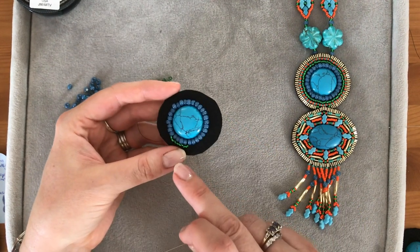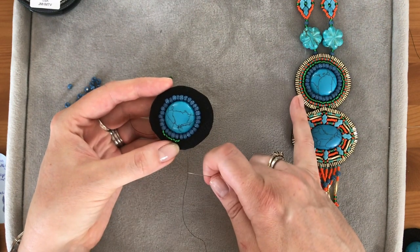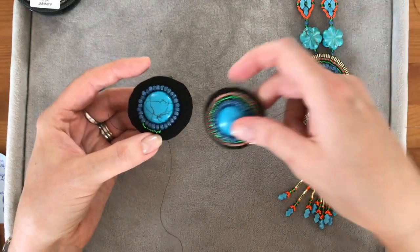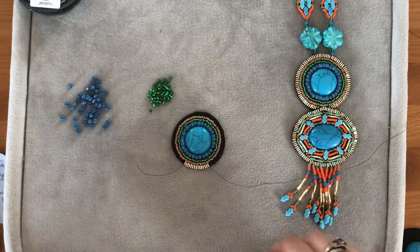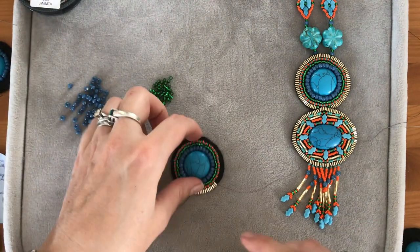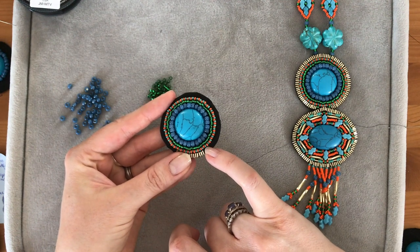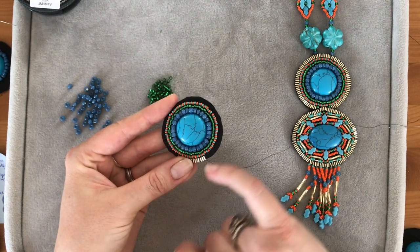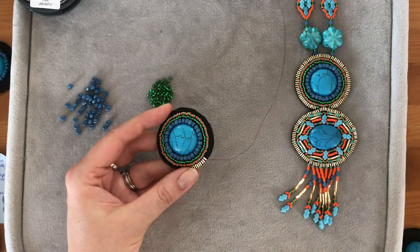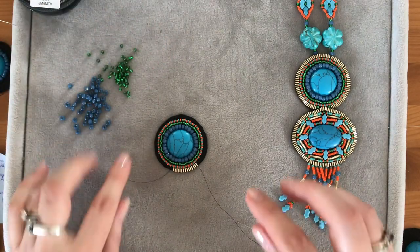I'm going to go all the way around with the green beads, then switch to a smaller size — the 11/0s — and on this one I've alternated between orange and turquoise, doing the same all the way around. Then you get to something that looks like this. I've got my 6/0s, 8/0s, down to 11/0s with alternated colors, and then I'm going to start adding this edging using these lovely bugle beads.